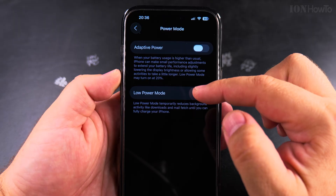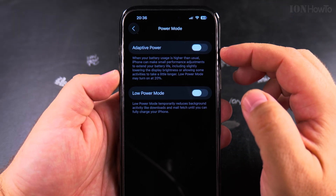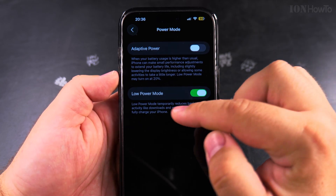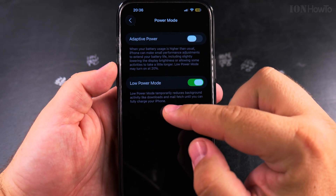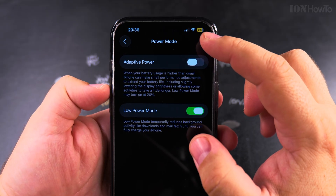But if you want to make sure you get the maximum battery capacity until the next charge, you enable Low Power Mode. Low Power Mode will temporarily reduce background activity like downloads and fetching emails.